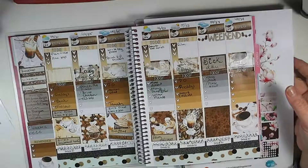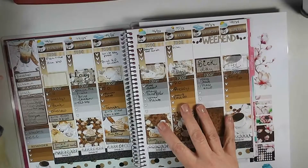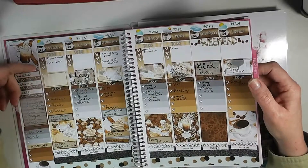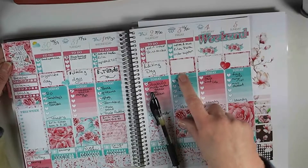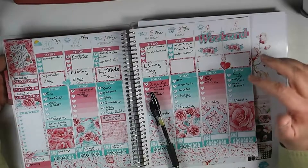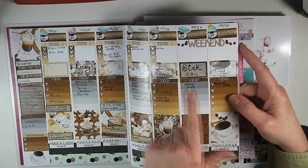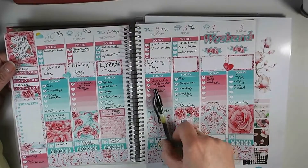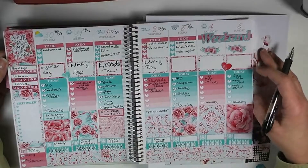Let me start by looking at how last week turned out. I loved this kit — it made me smile every time I looked at it. I love the colors, I love the coffee theme, I thought it was great. It turned out just beautiful. And then there was this current week.